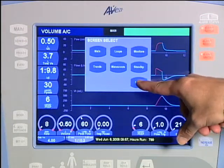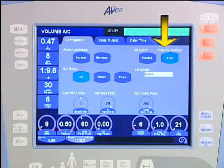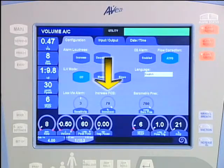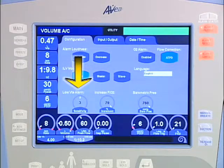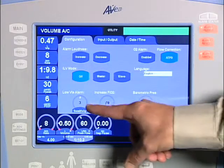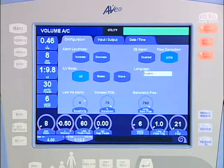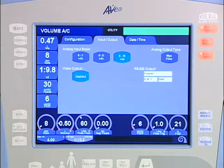The utility screen permits configuration changes such as alarm loudness, enabling or disabling the O2 alarm, flow corrections for heated humidified gas, independent lung ventilation, barometric pressure, and language. The increase O2 feature, activated by the increase O2 membrane button, can be configured to any percent increase desired. The low exhaled tidal volume alarm, whose limit value is set in the alarm limit screen, has a sensitivity setting in the utility screen. Set the number of consecutive breaths that can occur below the alarm limit before the audible and visual alarms are activated. Tabs enable the display of additional utility screens to configure input-output devices and change the current date and time.